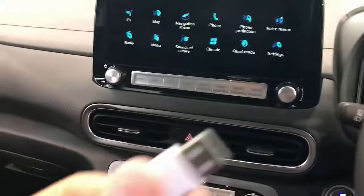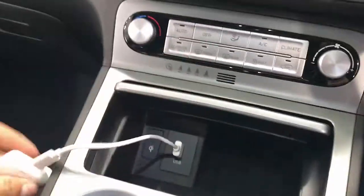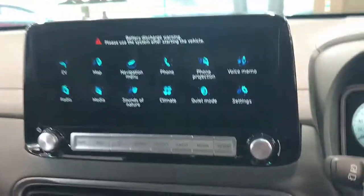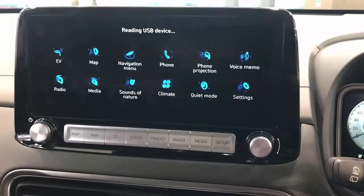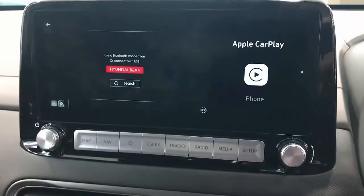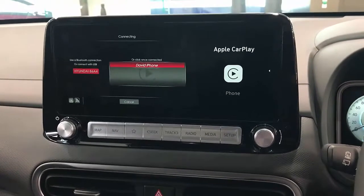So we're on a Hyundai Kona electric vehicle. We're going to plug this device into the USB port like that and just leave the product there hidden. The beauty of this product is that it's going to quickly be identified by your car radio and Apple CarPlay is going to show there, connecting automatically with your iPhone device.